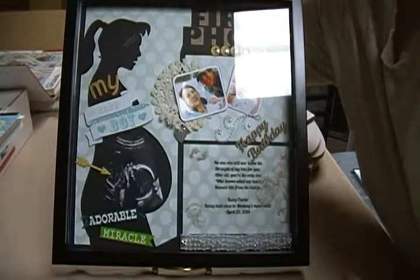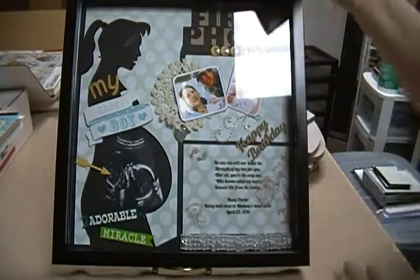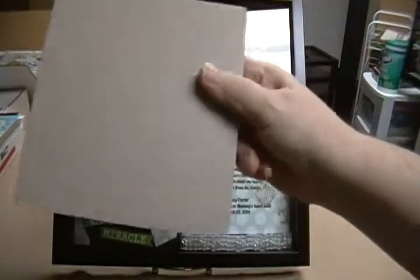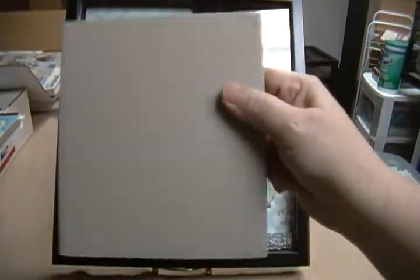When Hobby Lobby had their chipboard stuff on sale, I also bought three of these decorative pieces that I'm going to paint with the deer and woodland animals too. So they'll have something that runs the theme through the whole room.